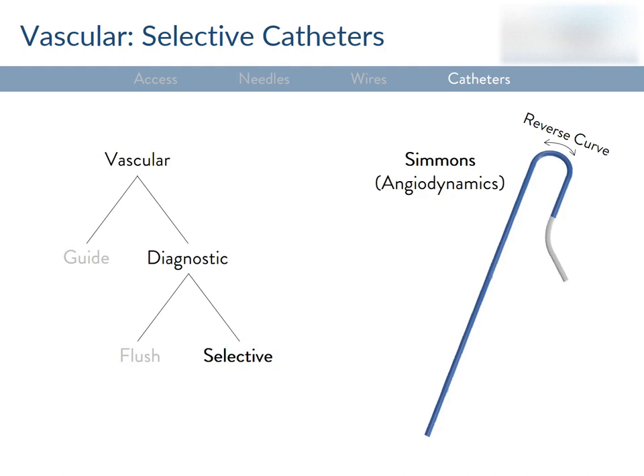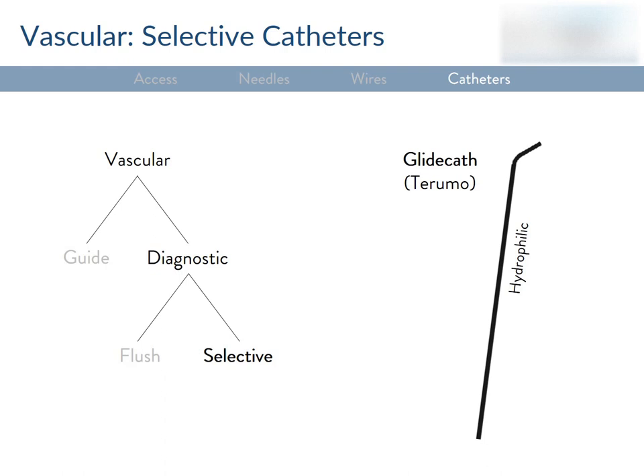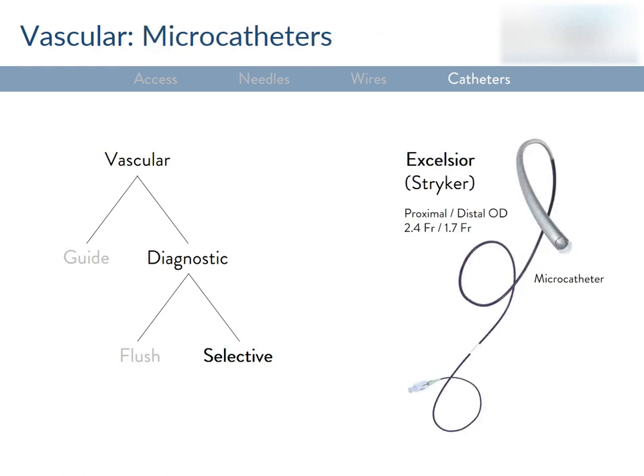For cannulating a particular vessel or opacifying certain branches, you'll need something more selective. Selective catheters have shapes designed to seek the desired vessel ostium. The Simmons-Kimmons catheter has a reverse curve, making it great for hooking into the celiac, SMA, IMA, or renal arteries. The glide cath is another commonly used selective catheter — like the glide wire, it has a hydrophilic coating and comes in different tip shapes, often with a 45-degree angle. Microcatheters are 3 French or smaller by outer diameter and are designed to fit coaxially within the lumen of a standard angiographic catheter. They're used to get super-selective in small or tortuous vessels where standard catheters can't go, for low-volume angiography or embolization.